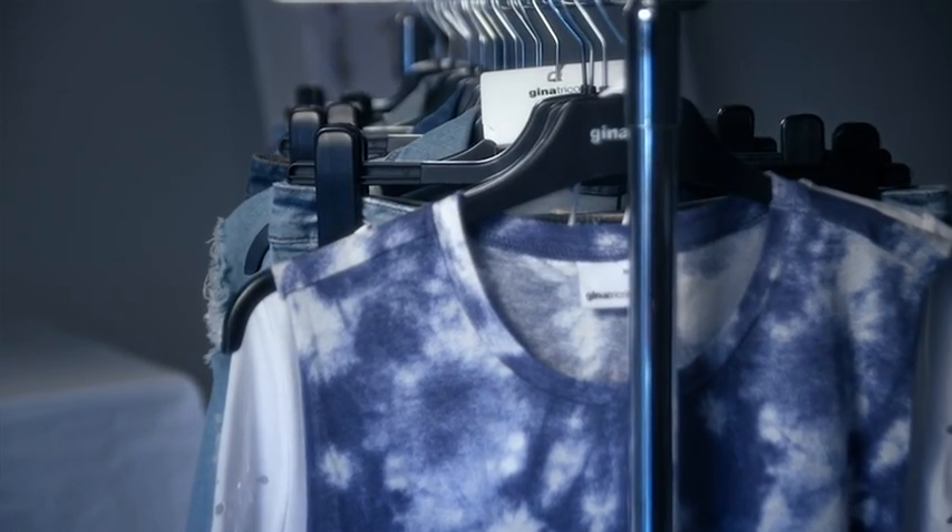One of the big things for this spring is the dip and tie-dye effects, and this works really well with this styling.